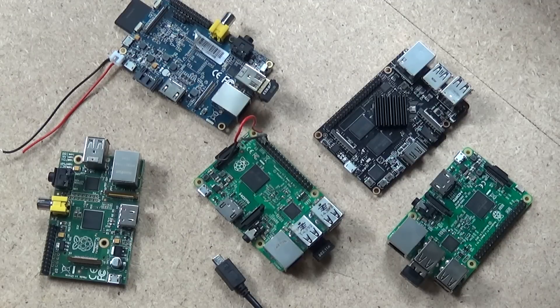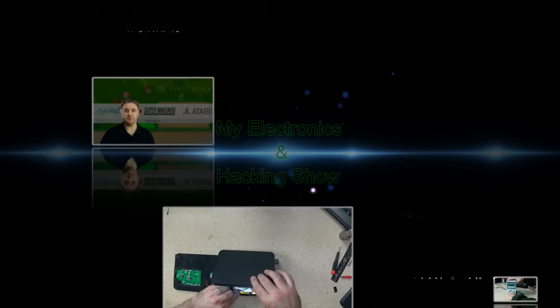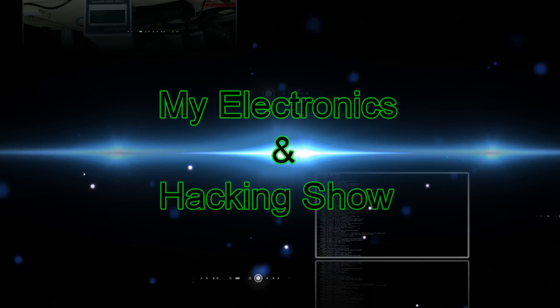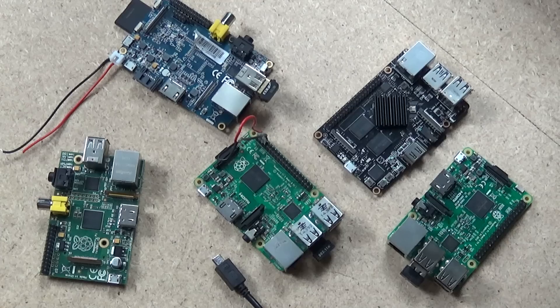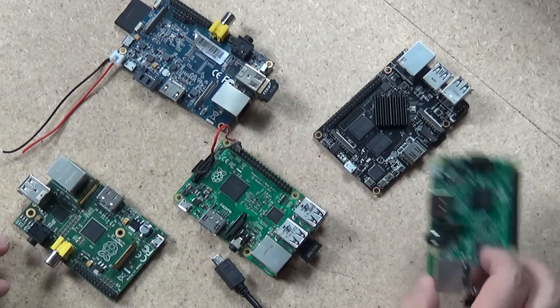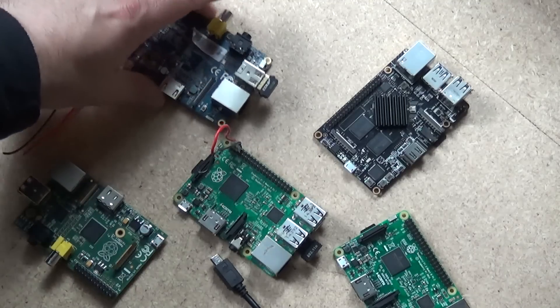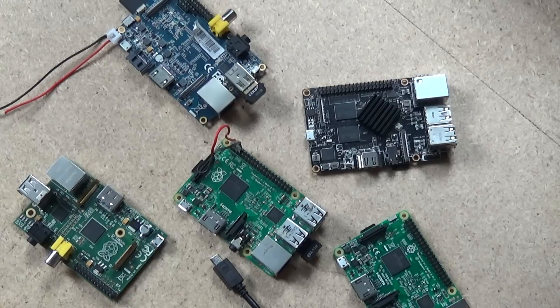Here are three simple ways to power your next Pi project. Whether we're talking the Raspberry Pi 1, the Raspberry Pi 2, the Raspberry Pi 3, or other variants such as the Banana Pi or even the Rose Apple Pi, there are typically three different ways to get power to your project.